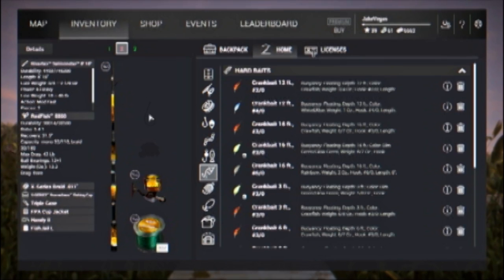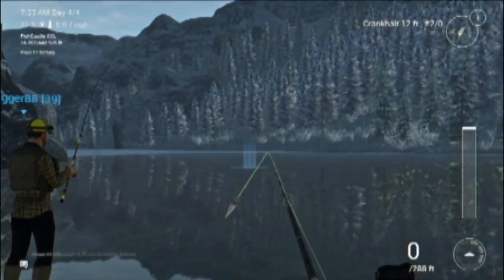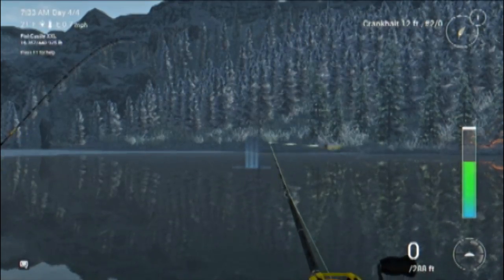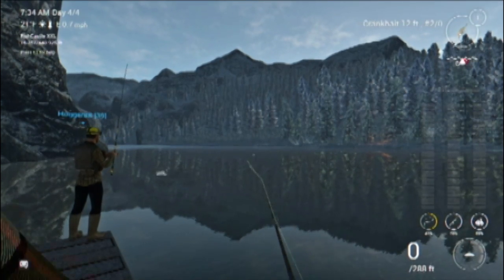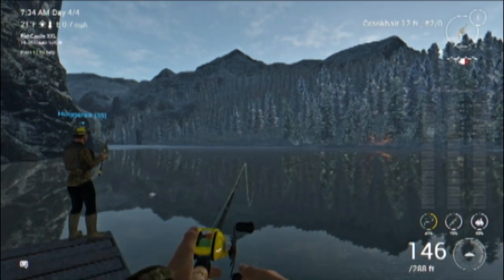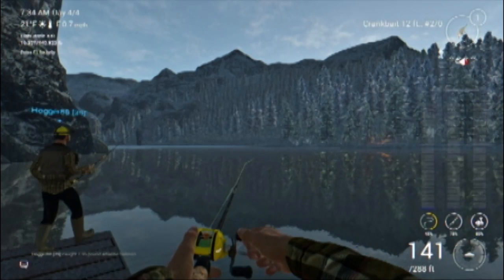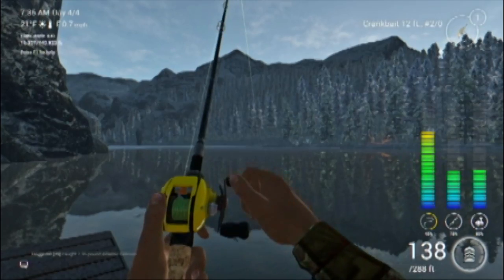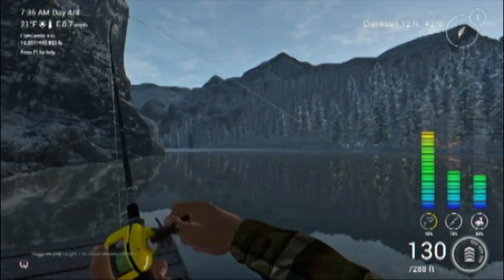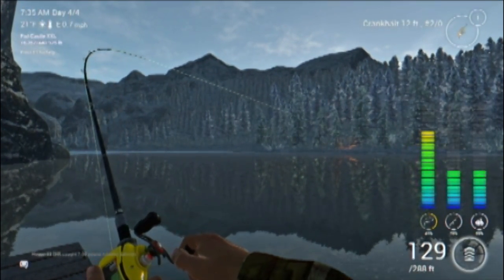We are spawning in at the one and only spawn point available on White Moose Lake in Alberta, Canada. I'm heading off to the left and casting right out there. There are two tree lines — one that's up close and trees that are farther back. I cast out towards the end of the first tree line, and look at that, we've got a fish on already with this rainbow colored crankbait off the 12-footer with the two odd hook.